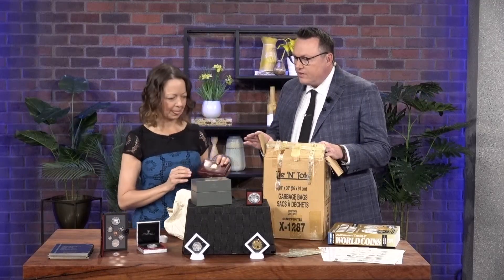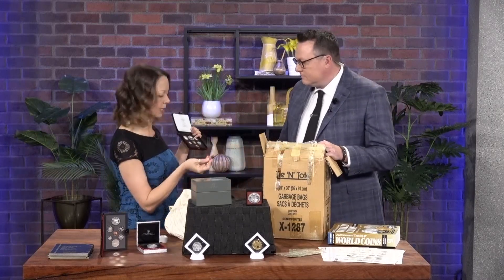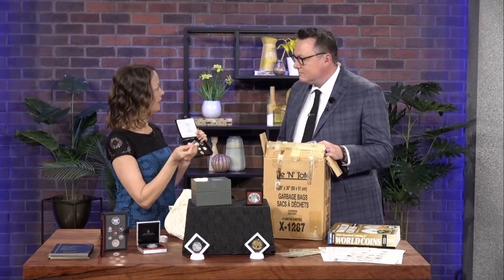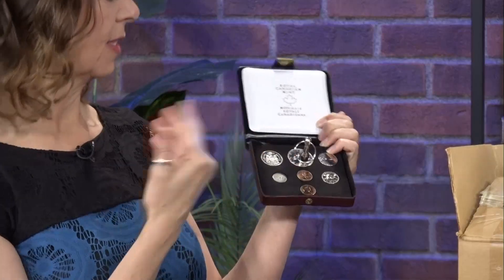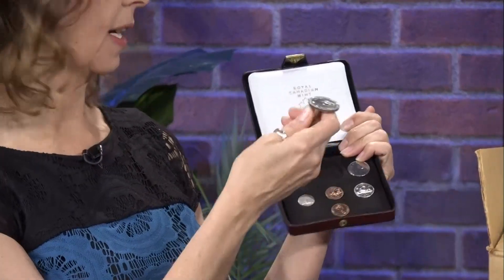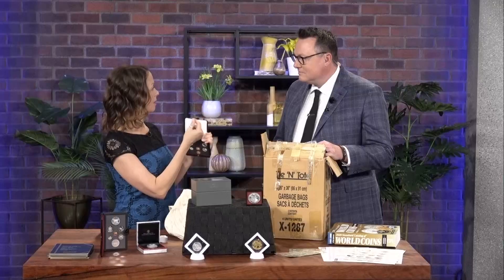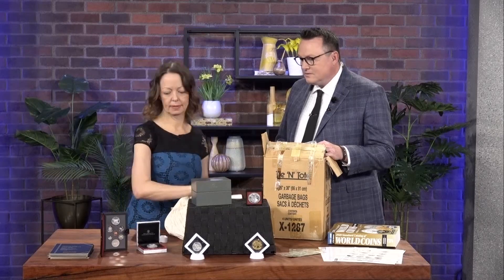There's a pretty easy way to figure out if a coin has more value. So this is one of our first tests in the lab — we take a rare earth magnet, the strongest magnet you can get. If it sticks to the metal, it's not silver. Sticking to that nickel, it's a nickel dollar, so it's worth exactly a dollar today. It's not circulated, so you can't spend it at Starbucks, but you can take it to the bank and get the dollar for it.